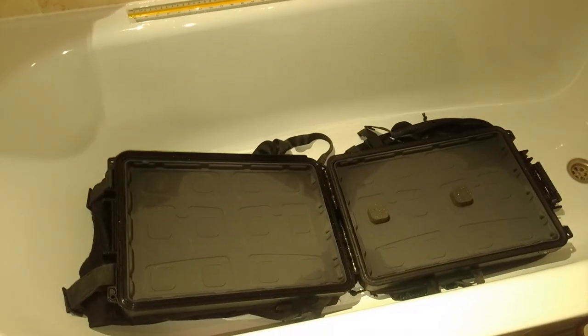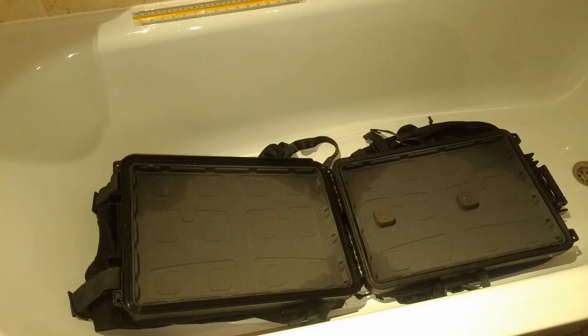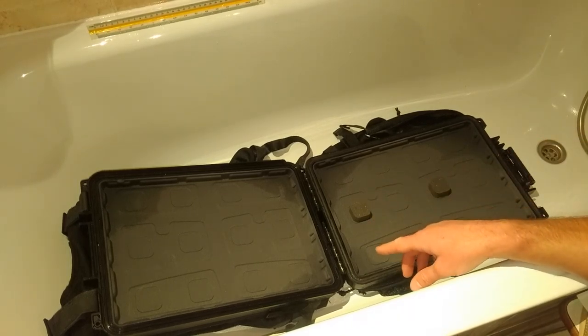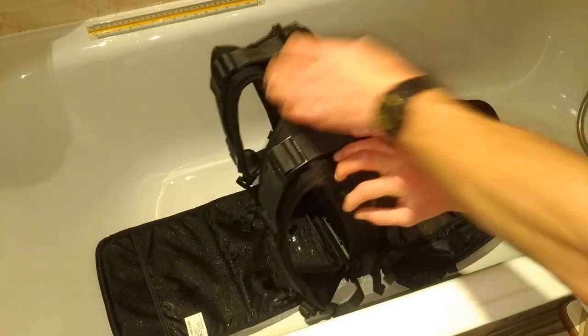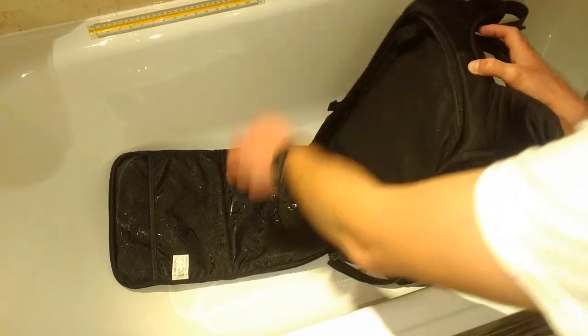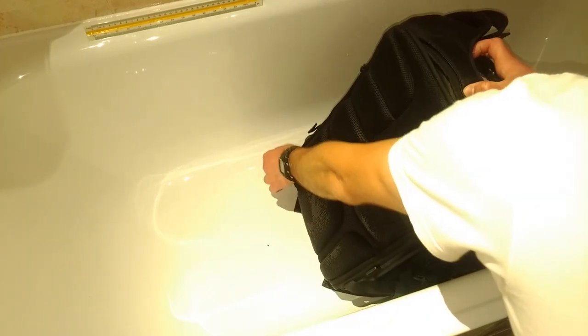By the way, this bag has been with me for around two years and this is the first ever time I put it to a water test. I mainly use the bag for traveling. I have a 15-inch MacBook from 2015 and I bought this bag specially — Oracle Pulse — to keep my MacBook as safe as possible and make sure it will not be damaged in airports, in luggage compartments, whatever.